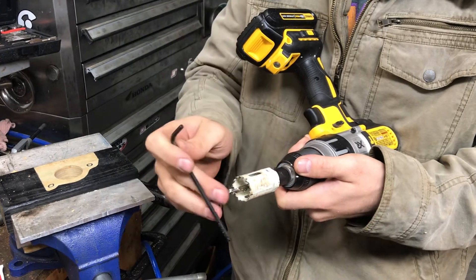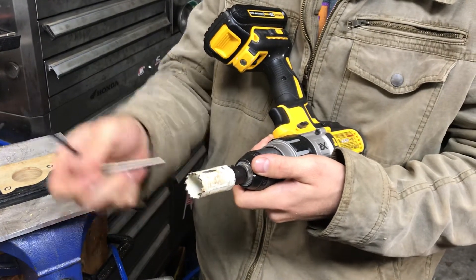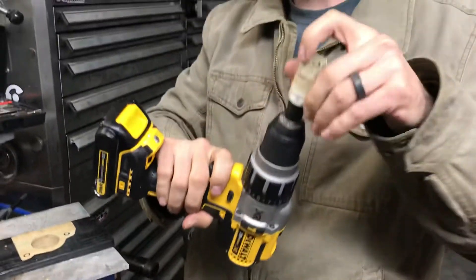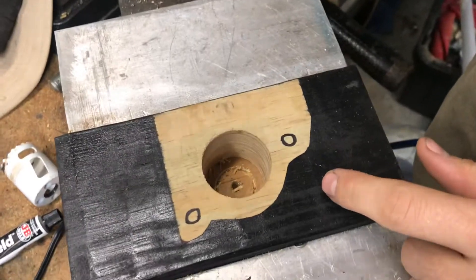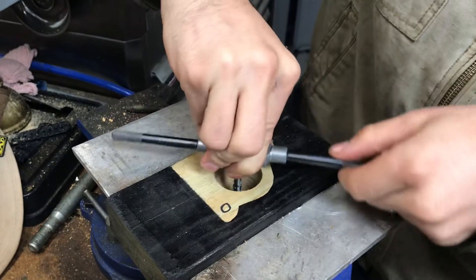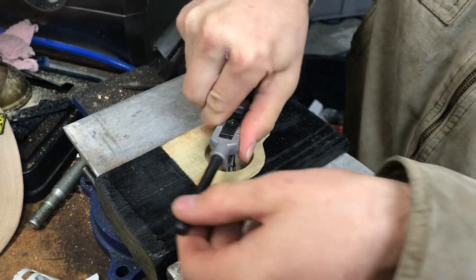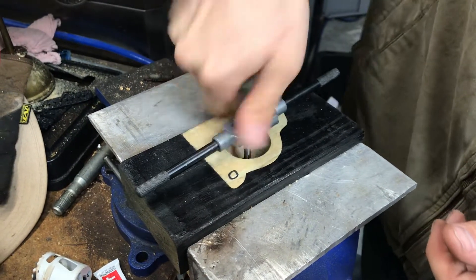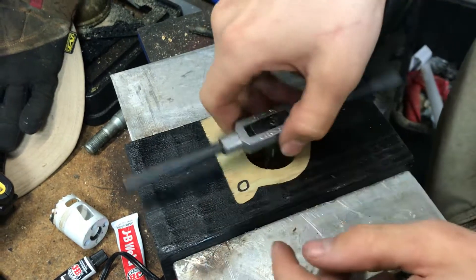If you have trouble, put the pilot drill back in and drill a little bit deeper. It's important not to break through yet. Now with the hole saw and no pilot, take a tap and tap that into the oil pan. You're doing it in aluminum so it should be pretty easy. Just keep tapping until you have some good threads in there.